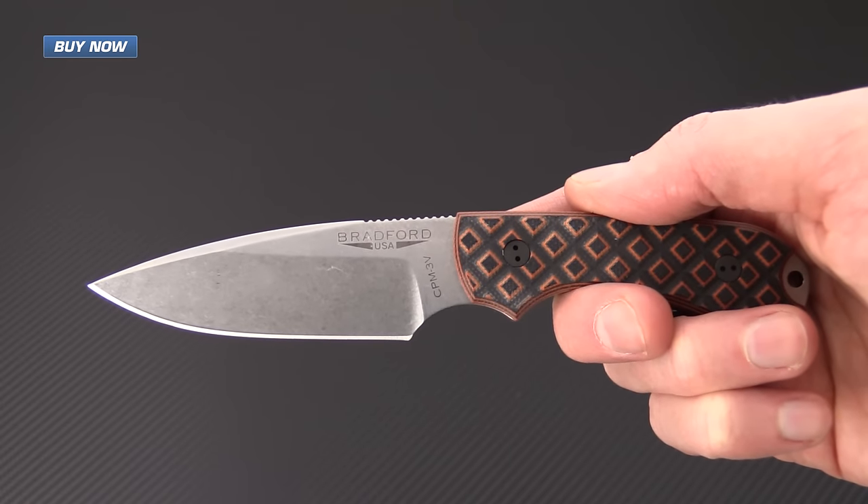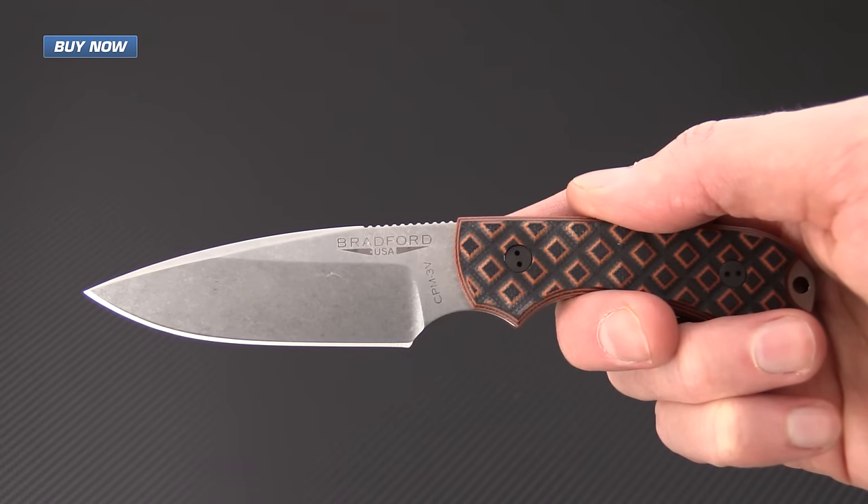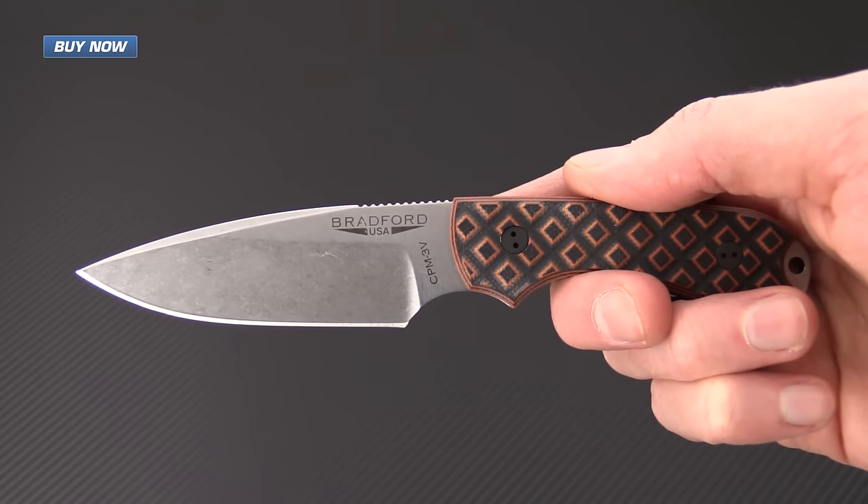Bradford Knives are each made by hand in a small shop here in the United States, and they are heat treated to optimize performance.